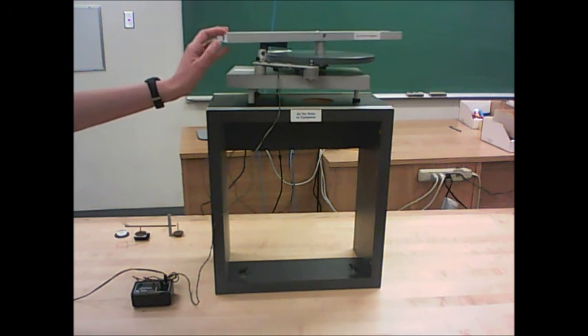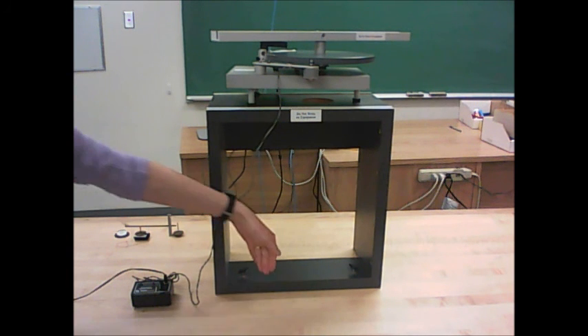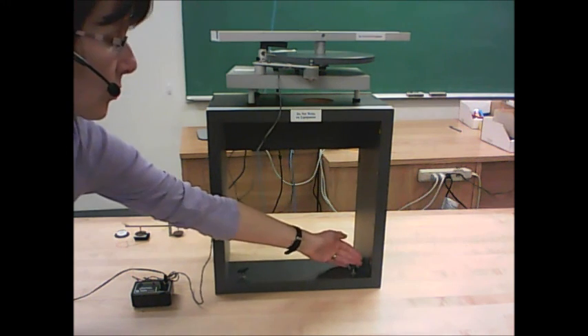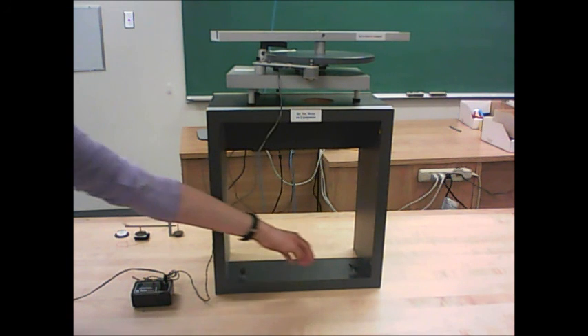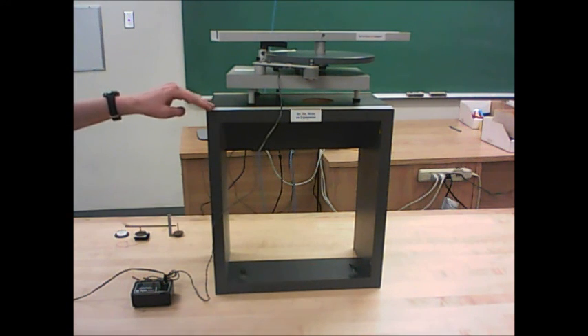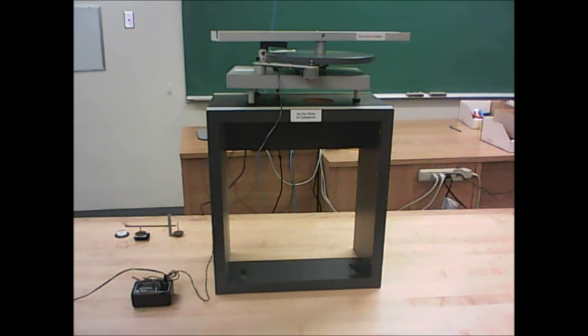Before you start taking data, you want to first get the apparatus ready to use. You want to make sure that this box is nice and stable. You can press on this and just see if it rocks. Down here at the bottom there are two little screws, and you can adjust those to fit snugly against the table. If you do that, then you should find that the box no longer rocks. So get this box nice and stable.